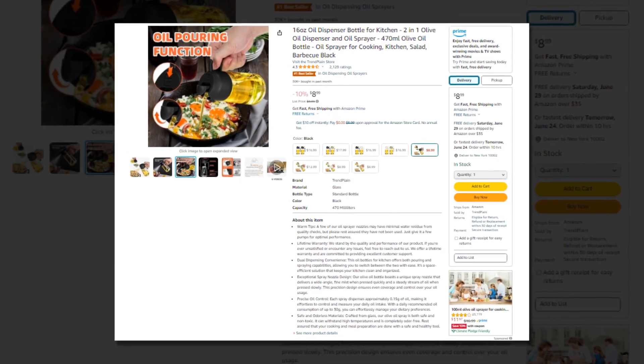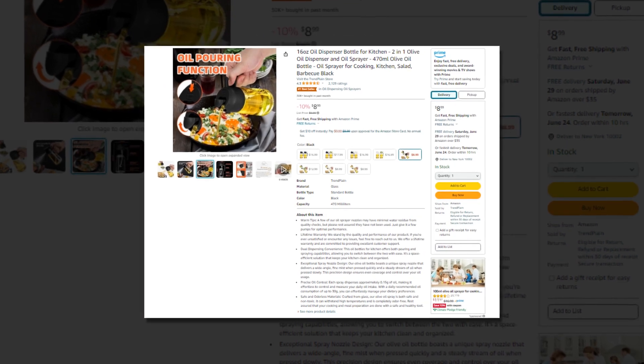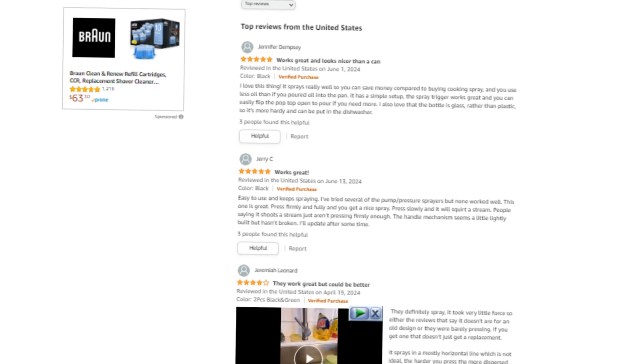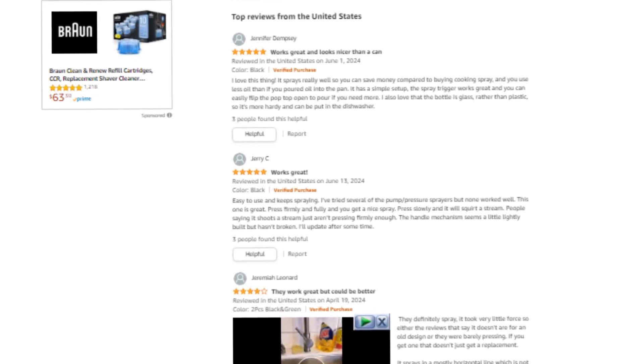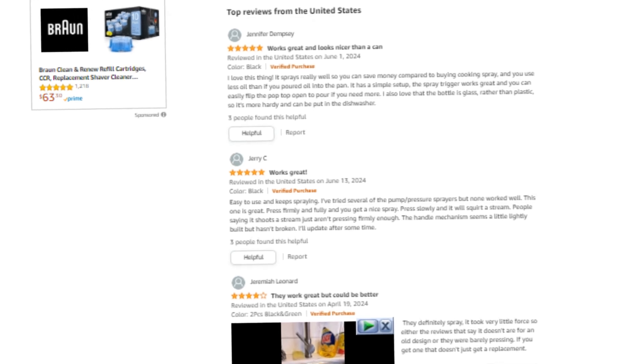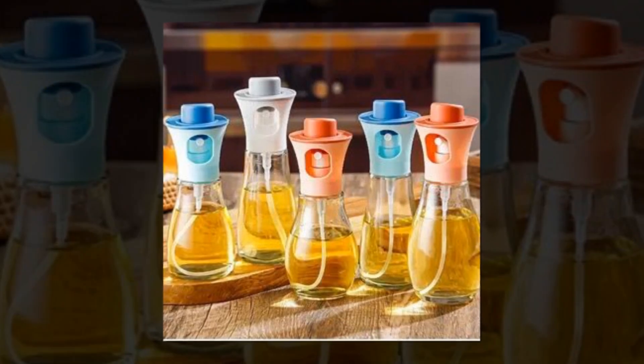Hi, welcome to our YouTube channel. Today we will discuss the best products from Amazon. Let's find out together about the best 16-ounce oil dispenser bottle for kitchen — a two-in-one olive oil dispenser and oil sprayer, 470 milliliters, for cooking, kitchen, salad, and barbecue, available in black on Amazon.